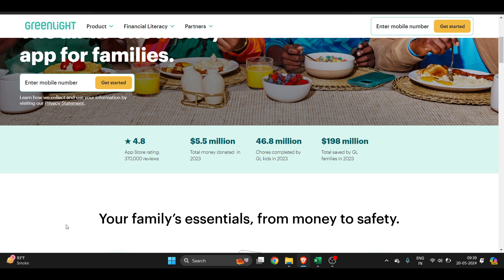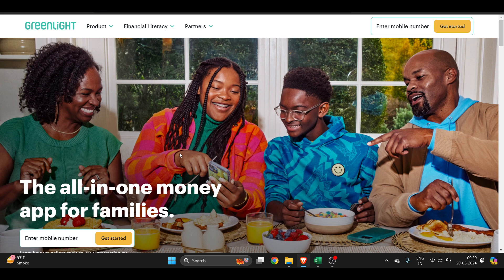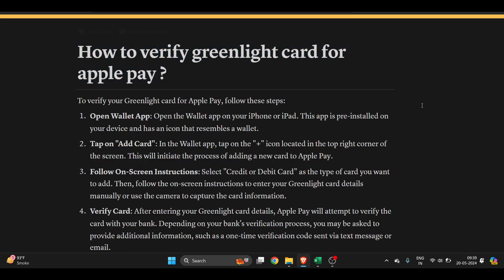How to verify a Greenlight card to Apple Pay — this is a very easy thing to do. This is the official website of Greenlight card. To access it, you have to click on the top right side corner and get started, then enter your valid US phone number.